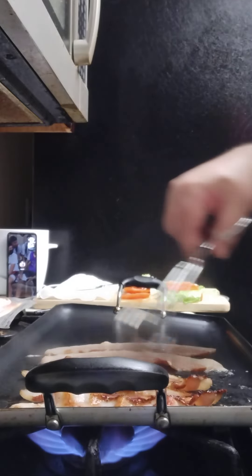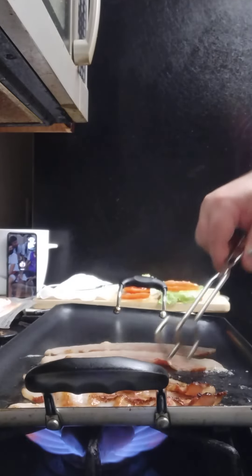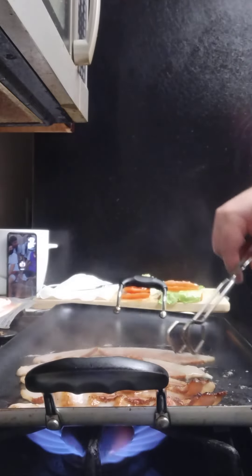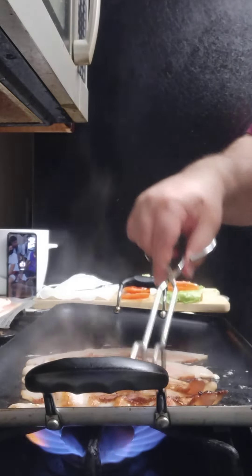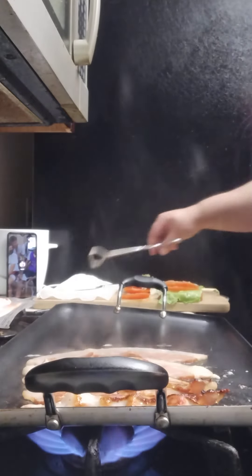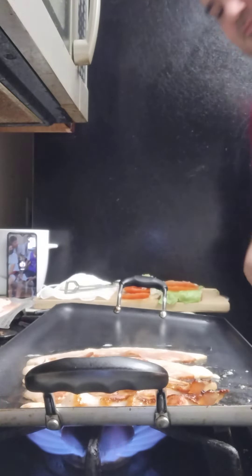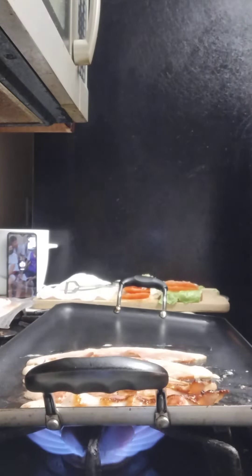You know, make the bacon however you like it. Some people like it real crispy — I like mine around medium. I don't like it too well done, but I don't want it undercooked either. So right now the bacon is still cooking, probably a couple more minutes.